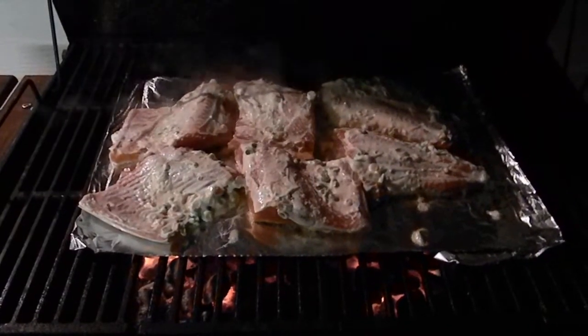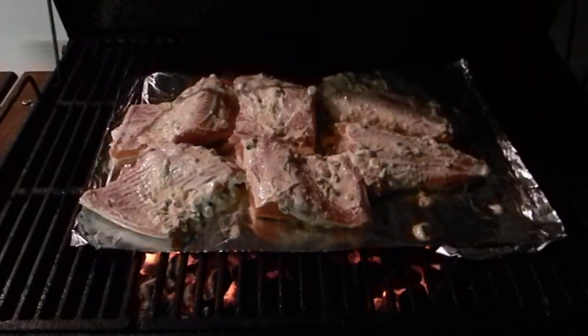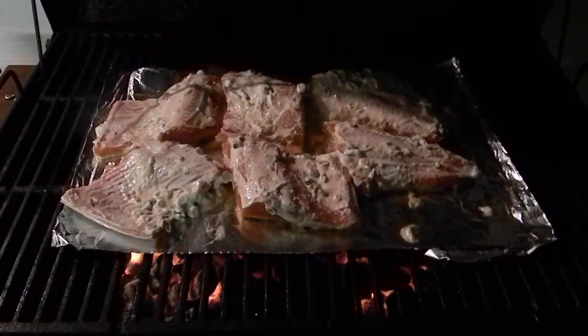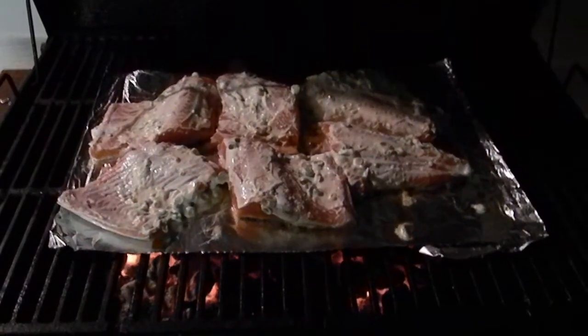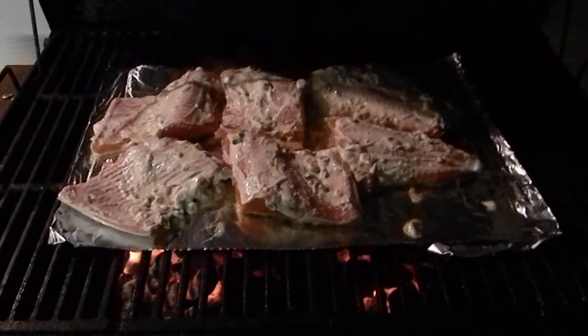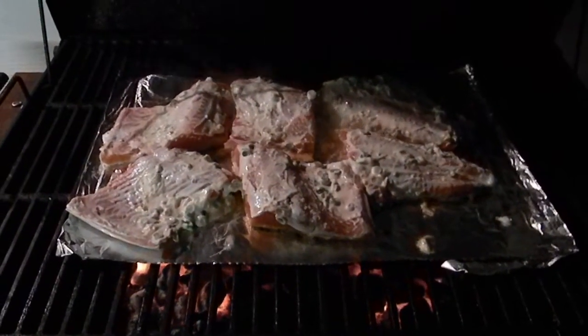Here we are after a really nice day of fishing. We're doing up a seven pound silver and barbecuing it a little bit different than I normally do. I tried this a couple weeks ago and it was really good. I've tried to stay clear of the mayonnaise my whole life, but I finally tried it. The silvers are a little bit dry, notoriously so.